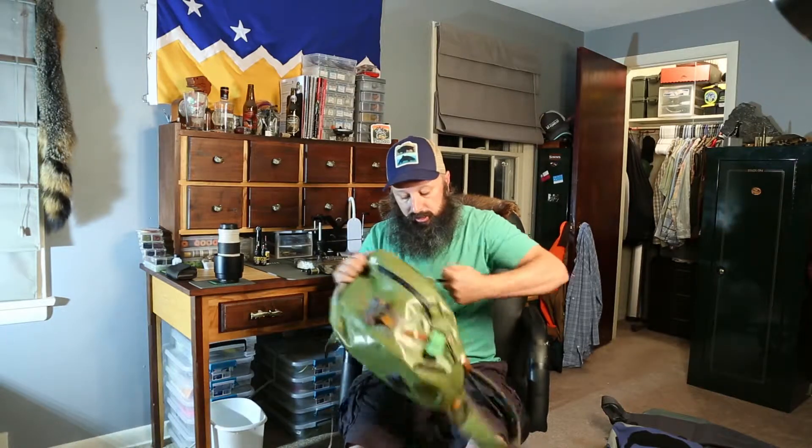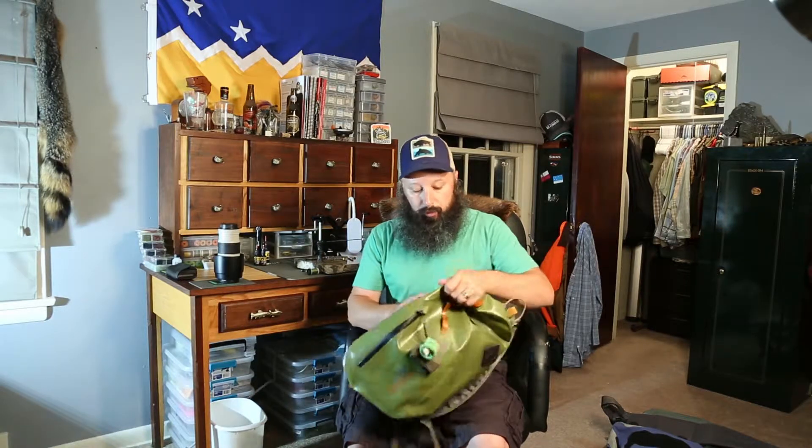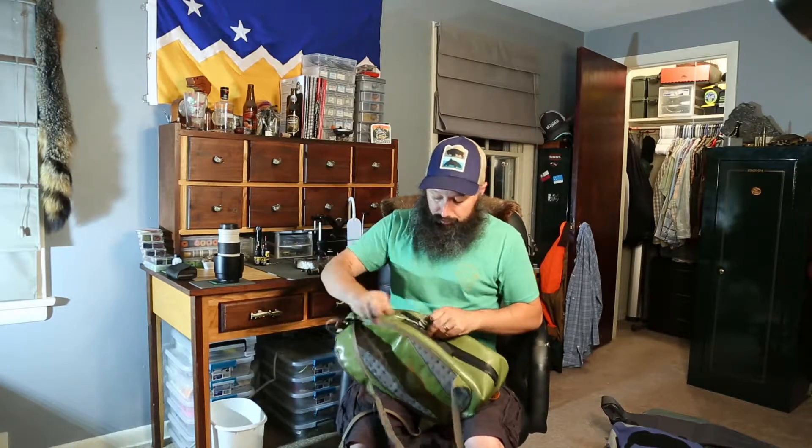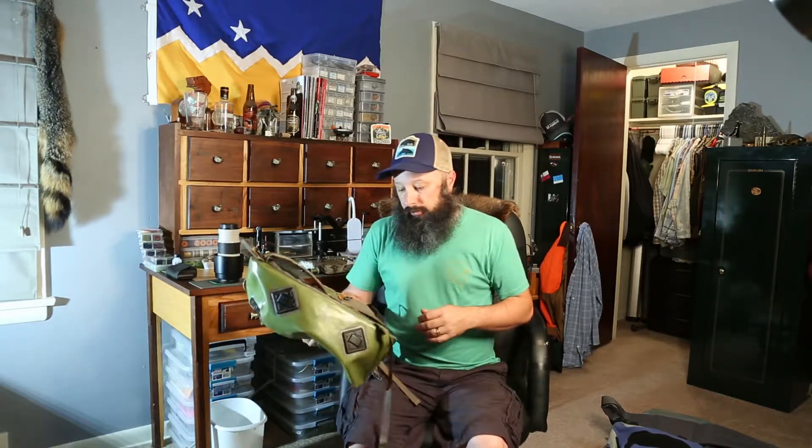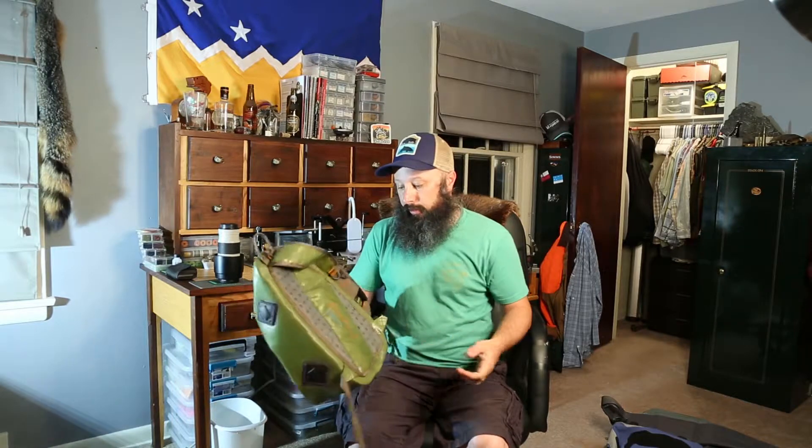I've had this bag for a number of years and you can really reef down on that zipper — you can see it's still in one piece. It's held up a lot better. Also, with the way this thing is designed up on your back, if you don't get the zipper all the way around the gasket, that gasket is now up here, not down at waist height, so there's less chance of getting water in than with the hip pack. It also had a push-through for your net — you can get a long-handle net through there and it's pretty comfortable to carry around.